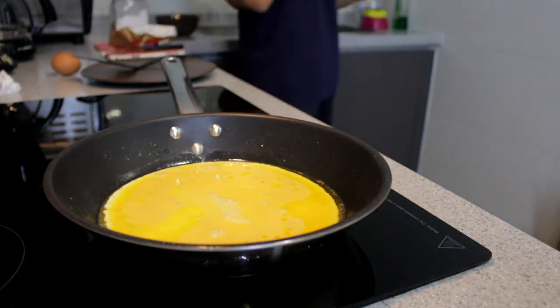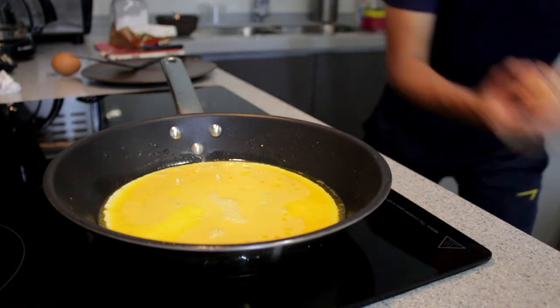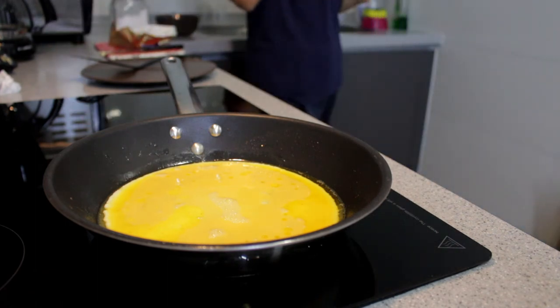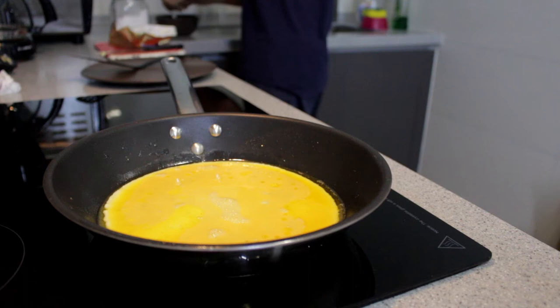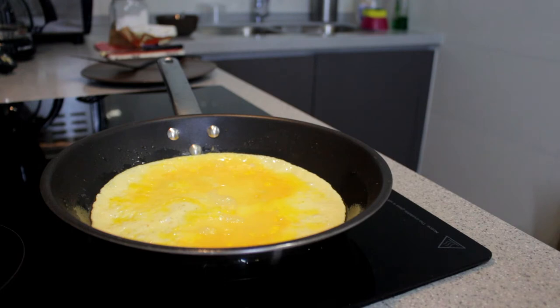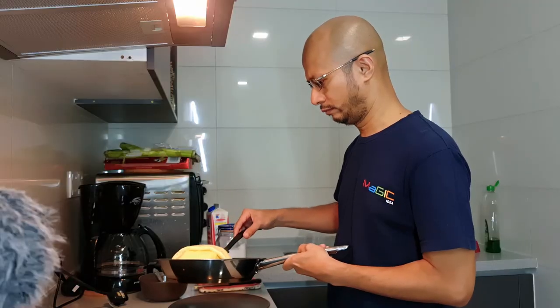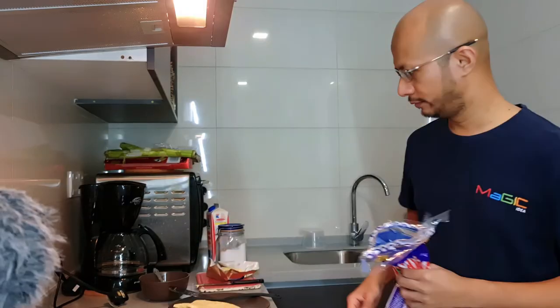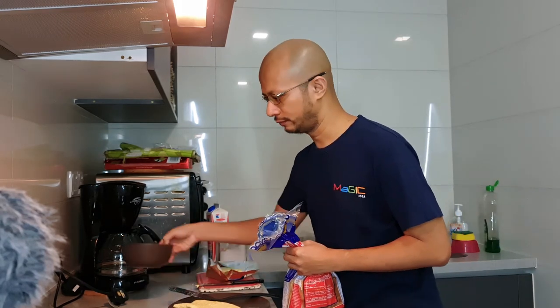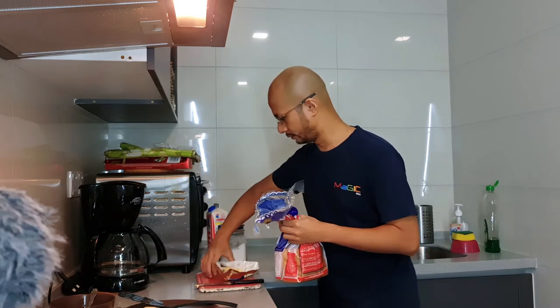In the meantime, saya akan pecahkan lagi dua biji telur untuk buat French toast. Untuk French toast, saya akan tambahkan susu sikit — fresh milk — nak biar dia rasa creamy. Yang ketiga, saya akan pakai French toast. Untuk French toast ni, kita potong dulu butter.